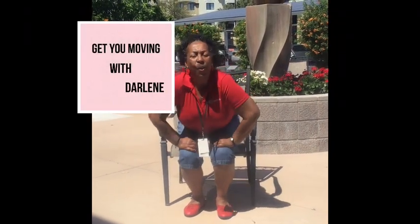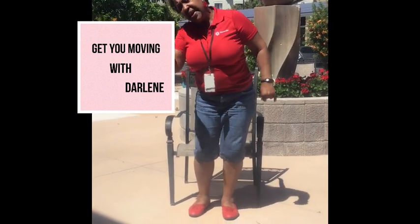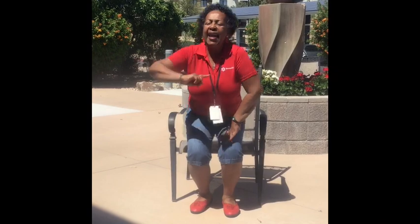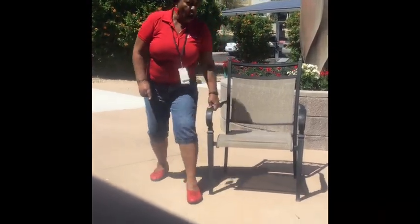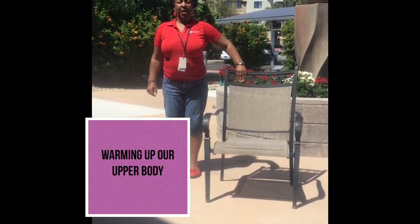Hello, it's Darlene again with Benevia. We're going to warm up our upper body. If you can stand, please do so, but everything I do when I stand you can do in your chair. Make sure you are safe, make sure you hold on to a chair.